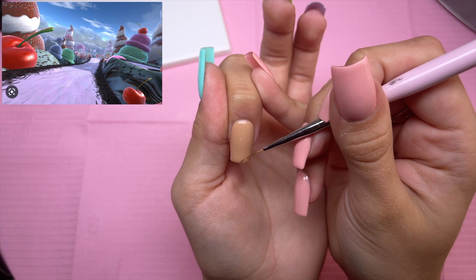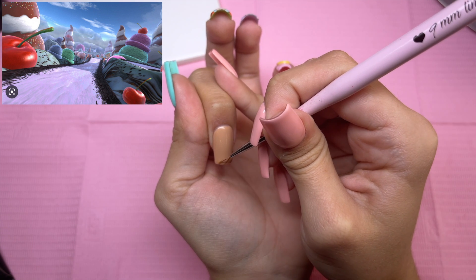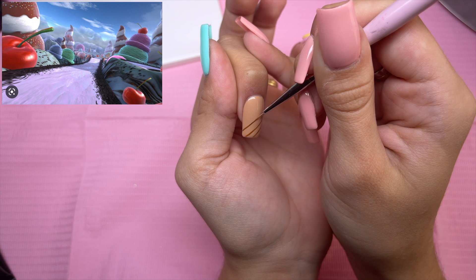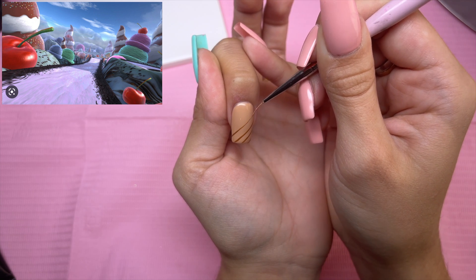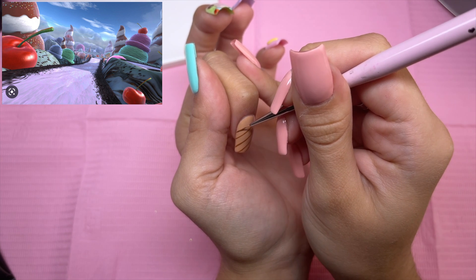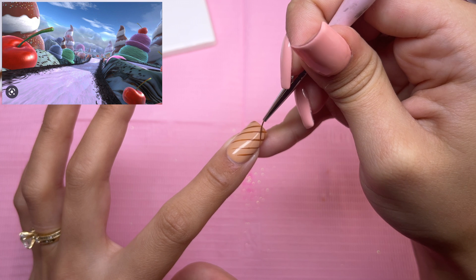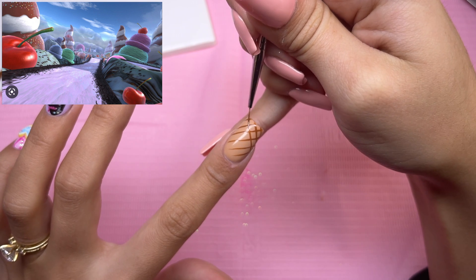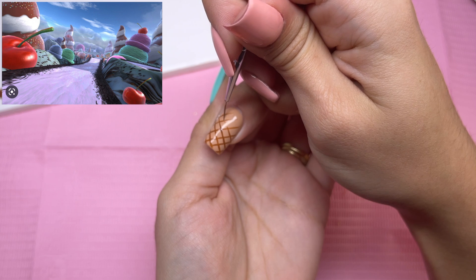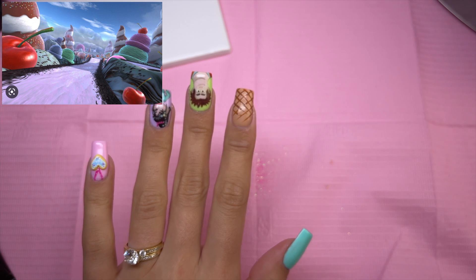For the index nail, I have decided to go with my first idea and do an ice cream nail. I did want to incorporate a lot of candy for this nail set because the racetracks on Sugar Rush have a lot of candy in it, and I really took a lot of inspiration from that. I'm just taking gel polish color Cocoa Puff and going to do the waffle of the ice cream cone, doing lines going in the opposite direction to create the waffle effect.